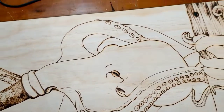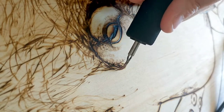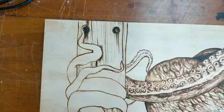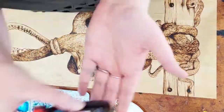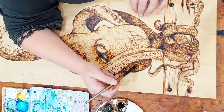Sixty hours of burning went into this — each scale and line all burnt in. My art is best known for its color, and using a mixture of Feast Watson's wood stains and different layers of water, I was able to create contrast and texture in the octopus skin.